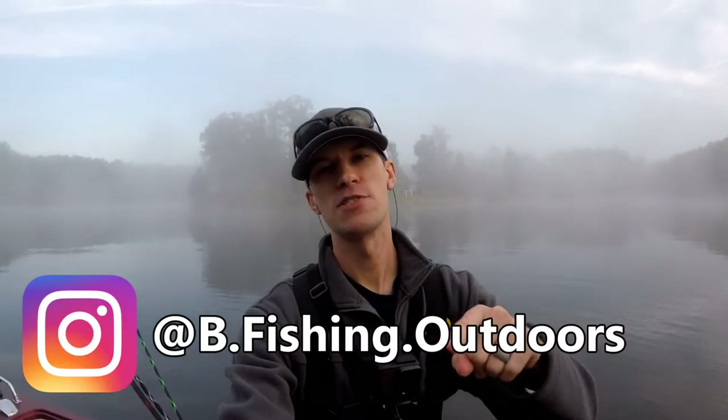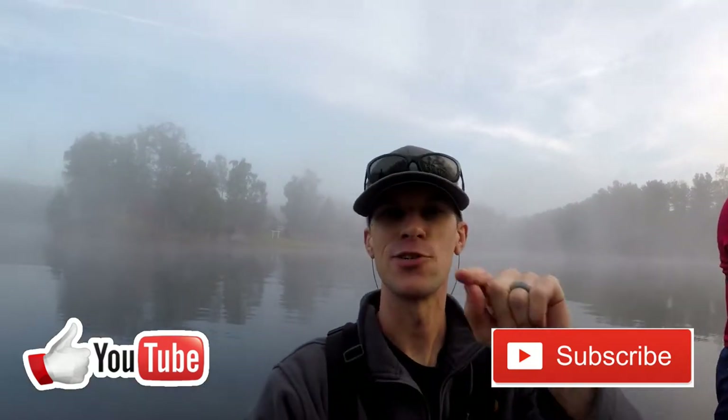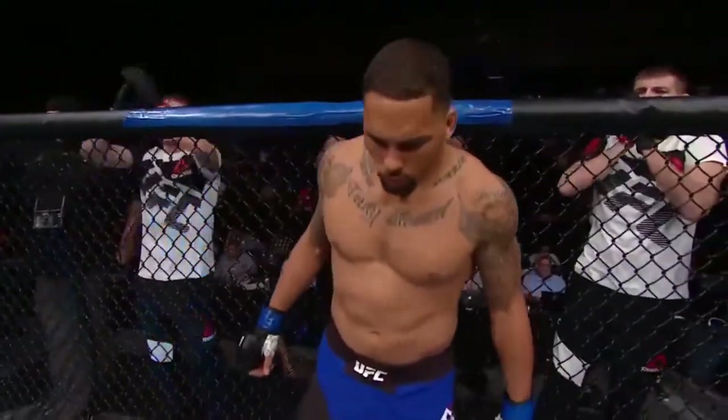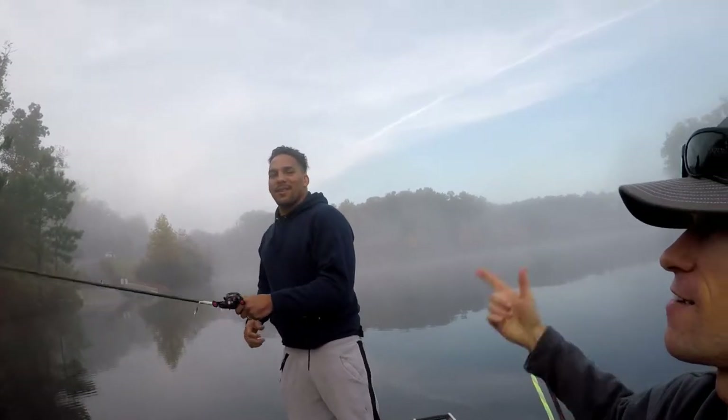What's going on everybody? Welcome back to another episode of B Fishing. We got Chris on the boat up front, and then I got a special guest for you. You know him as Ya Boi Eric Anders — NCAA champion, LFA champion.